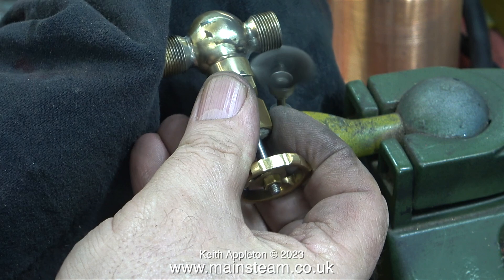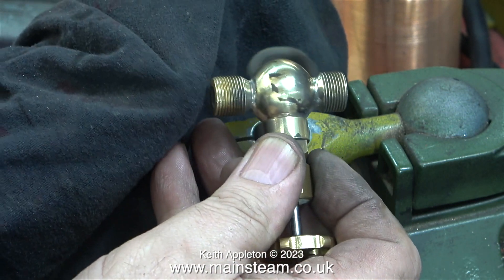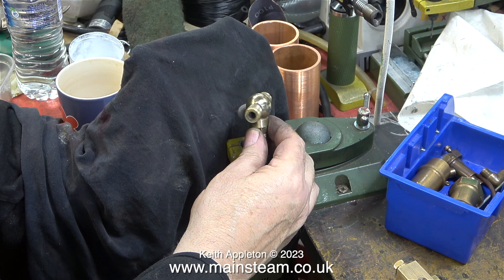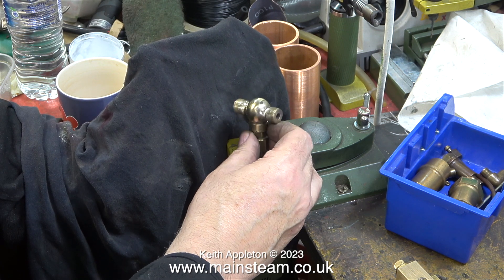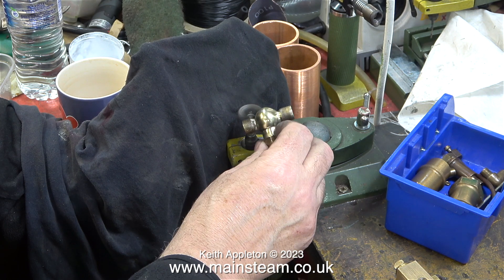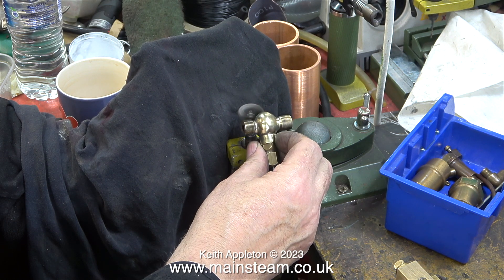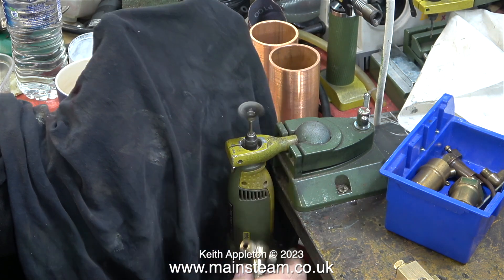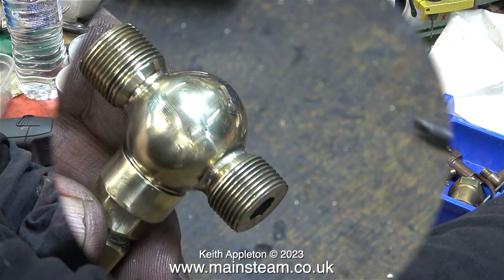In no time at all most of the paint has been removed. I alternated between the wire brush and my polishing spindle in the outer part of the workshop. I find this type of wire brush to be better than the normal flat ones — you can really get into the corners with it, and it doesn't seem to shed quite as many bristles as the flat ones.